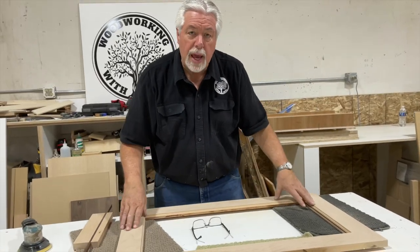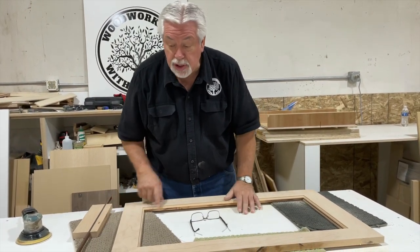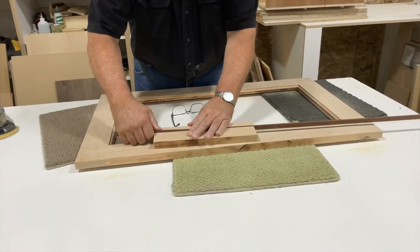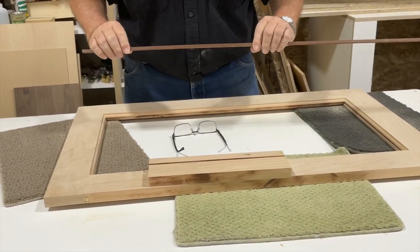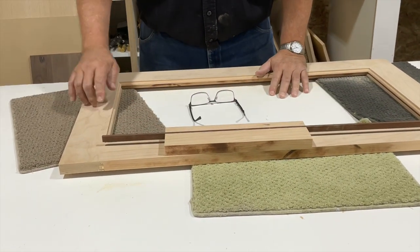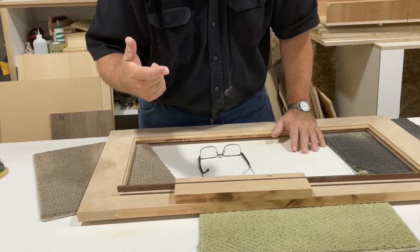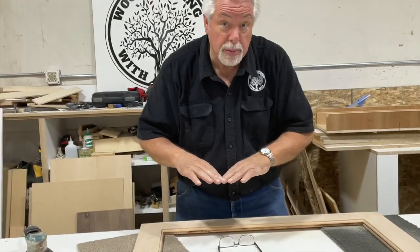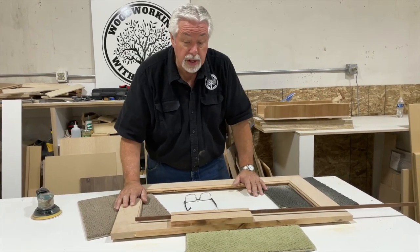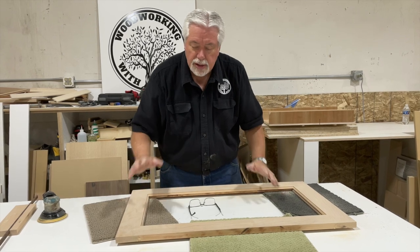We've sanded our frame to 80 grit, and we're not going to go any further than that right now because we're going to put in a little inlay strip around the border of our frame — it's going to look like this. I milled these pieces earlier. We're going to cut a groove in our frame and then pound in a little strip like that, coming an inch in all the way around. Because we didn't do a mitered picture frame corner, it's going to make a fancy little cross corner on this frame — a real interesting little feature. Let's go ahead and do that now.